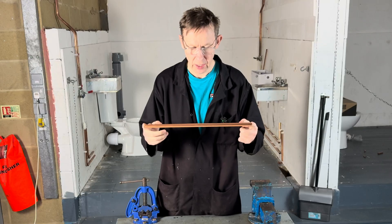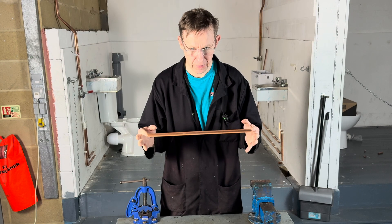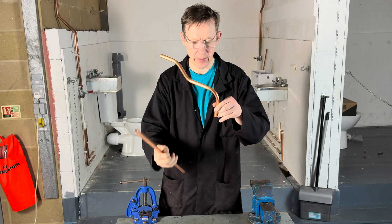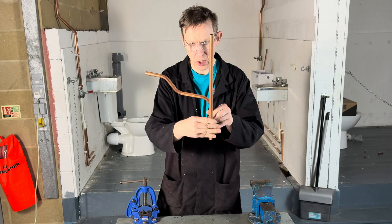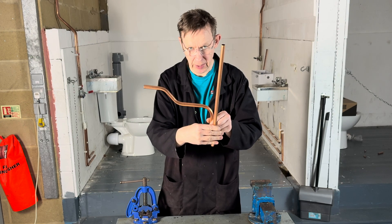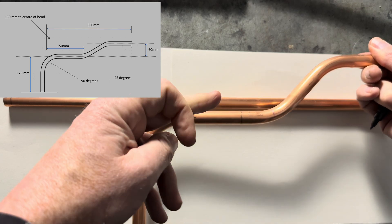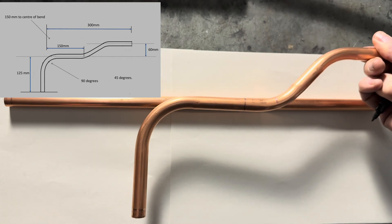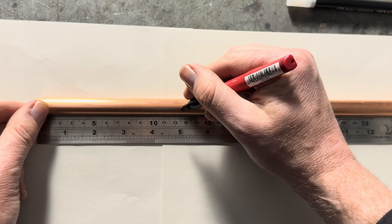I have got 450mm of 15mm copper pipe. I'm going to start here and work my way around. So my first bend is going to be a 90 degree bend. It's 125mm from the end to the centre of this bend, so let's measure 125mm which is there.